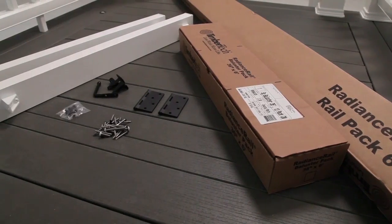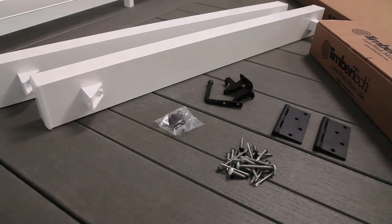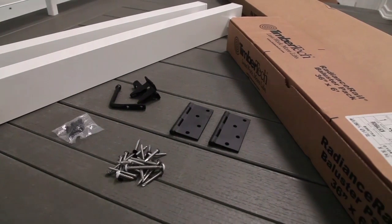Included in the Universal Gate Kit are two aluminum side rails, two butt hinges, a gate latch and stop, and all the fasteners needed to install the railing and hardware. The Universal Gate Kit comes with a 5-year limited warranty.